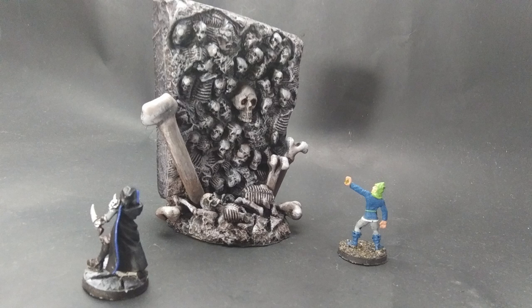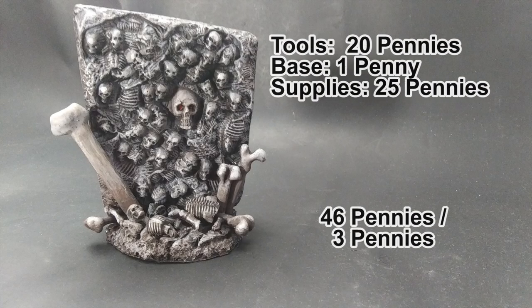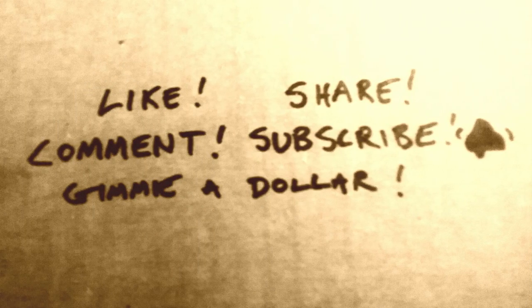The cost for the miniature itself was super cheap. It was 20 pennies for the tools, a penny for the base, and 25 pennies for the art supplies, so 46 pennies total. But the tools and art clay can be reused, so every mini after the first is about three pennies each. Another cheap and easy miniature that you can't get in stores and so spooky.